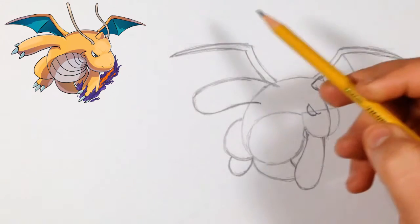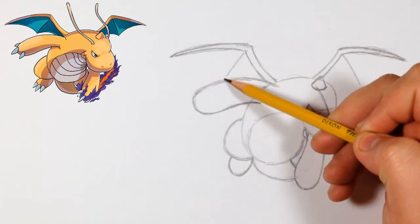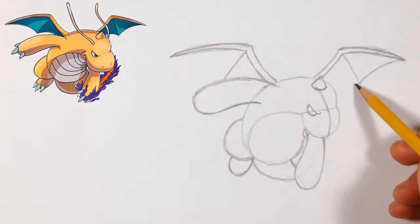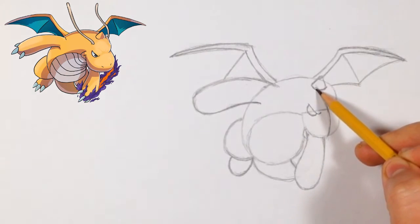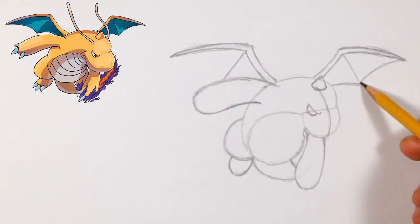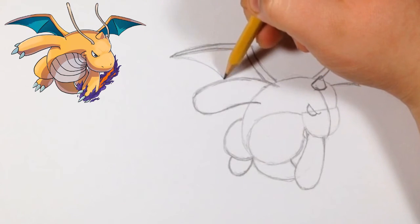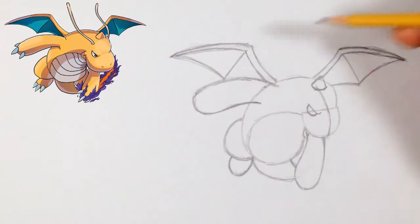Now for the wing — the length of this line is roughly the same as this one, around here. The same thing on this side, a little bit smaller. We're going to curve it and connect it to either side — it connects around here on the other side of his body. We can't see the other side so we'll leave it like that.